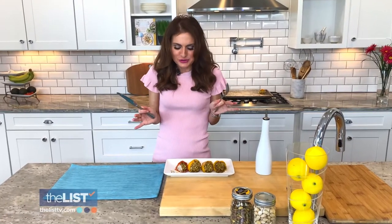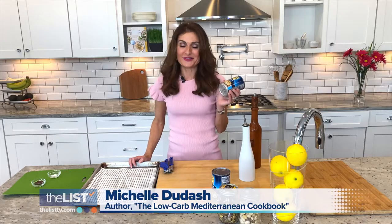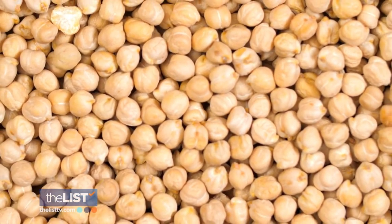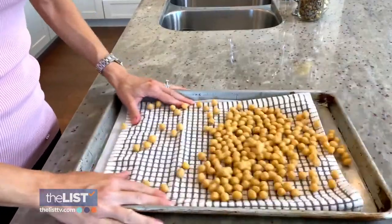It is an explosion of flavors. Michelle's next recipe: crispy roasted chickpeas. Chickpeas? Actually, yes, they are a vegetable. You can use just a can of chickpeas — you're getting the goodness of beans, you're getting iron, and it's a great little snack. Rinse and dry them — that will help them get crispier in the oven.